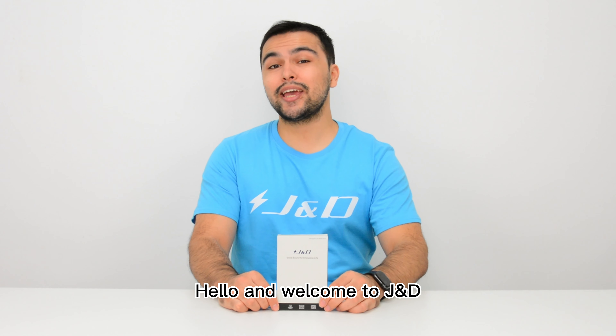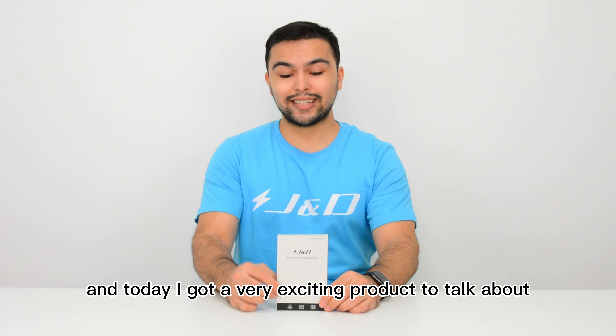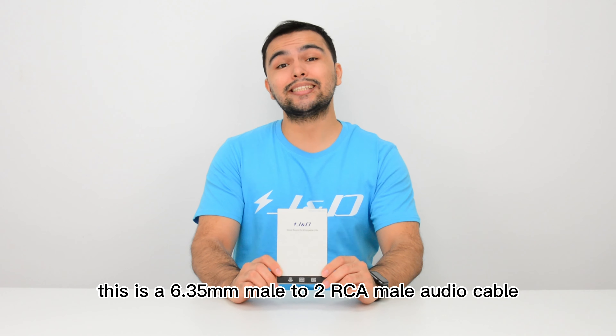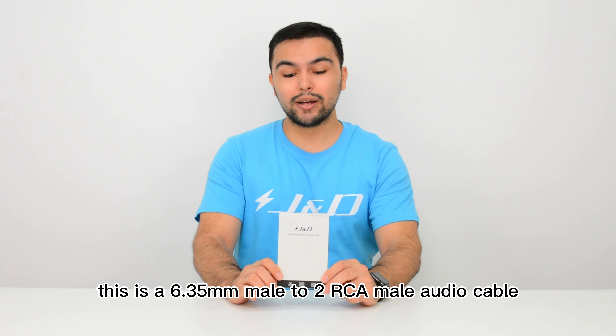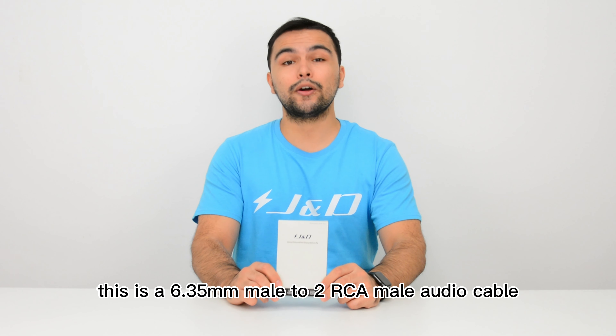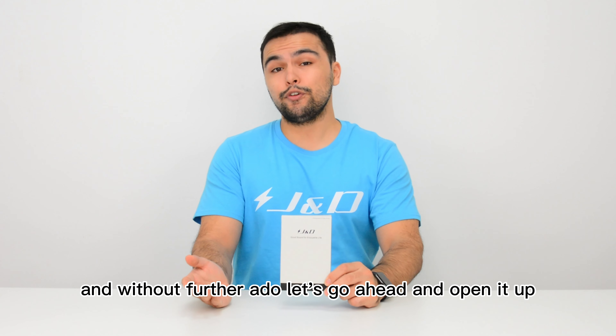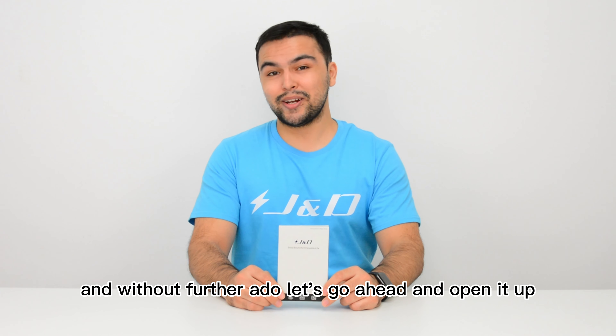Hello and welcome to JND. My name is Jimmy and today I have a very exciting product to talk about. This is a 6.35 millimeter male to two RCA male audio cable. The packaging looks very clean and without further ado let's go ahead and open it up.